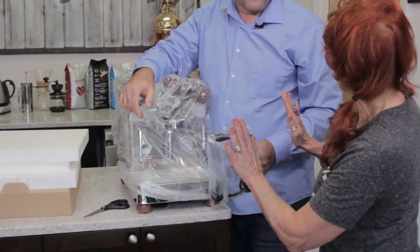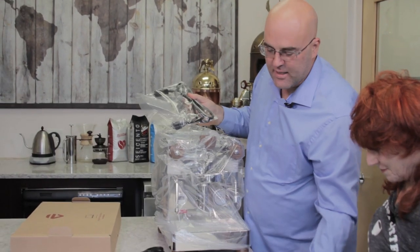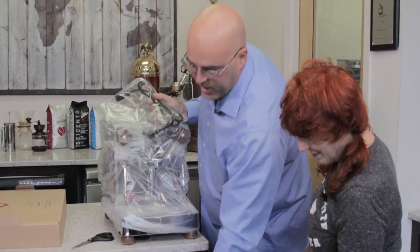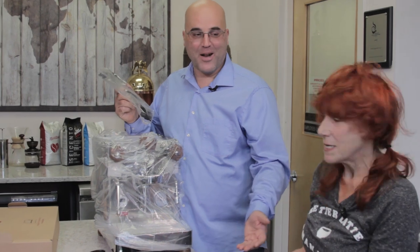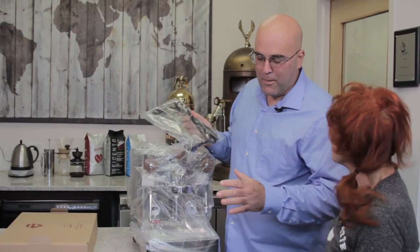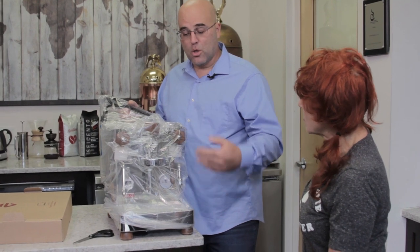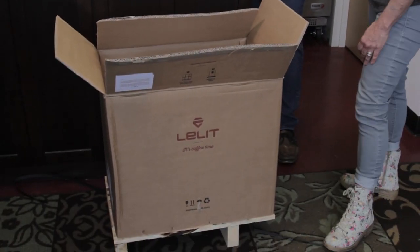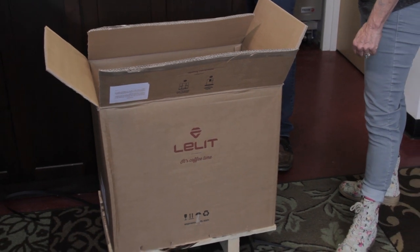You'll see the cord and the packaging material. If you can save it, it's a good idea — in case the machine ever needs to be transported. Note that the machine cannot be shipped via UPS or FedEx, as it's pretty heavy with internal components that can shift during shipping. We ship them out on pallets. But it's good to keep the box if possible, especially if you're moving.